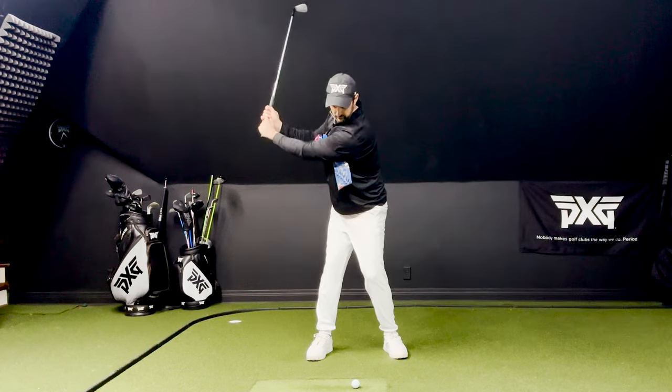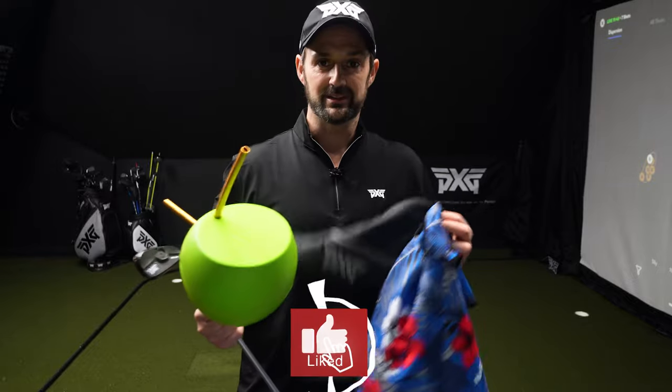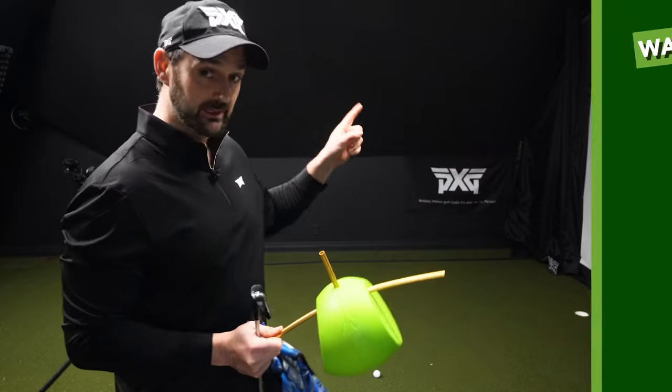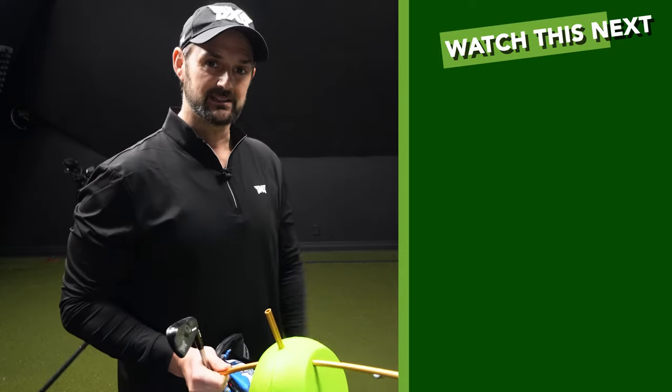You can use a head cover or a towel, but use it correctly — feel like you're stuck, then let it go, and swing through. Doing that alone is going to free up your golf swing more than you can possibly imagine. Use the training aids, towels, and head covers correctly, like an athlete would. Thanks for watching. If you want to really improve your sequence to be consistent, check this video out. I'll see you next time.